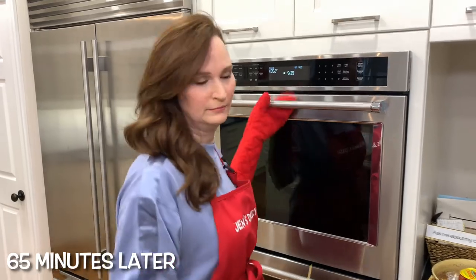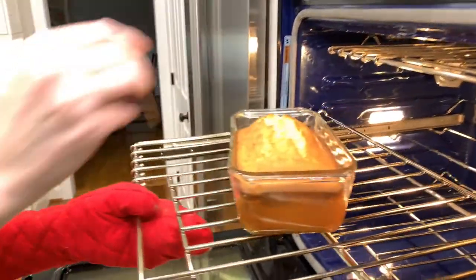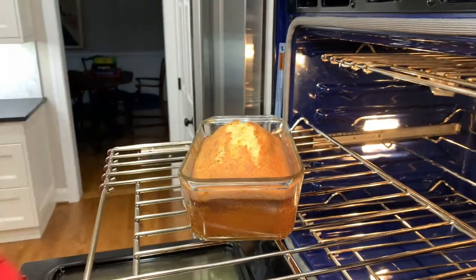Time's up. Toothpick ready. Oh, it looks great, smells great. Toothpick is clean. Out it comes.